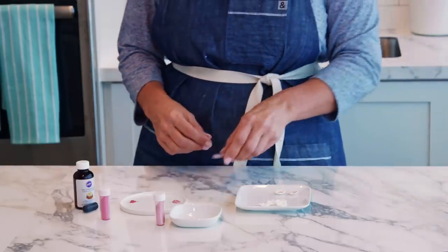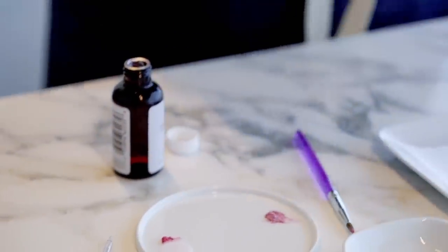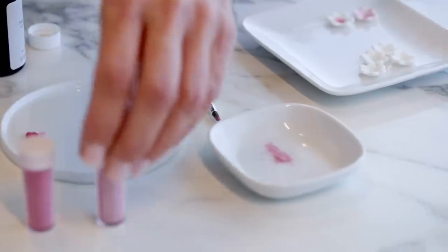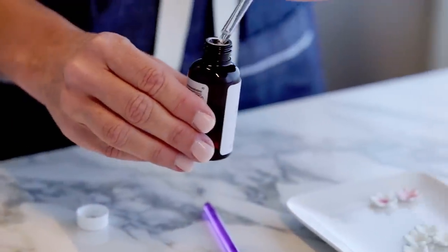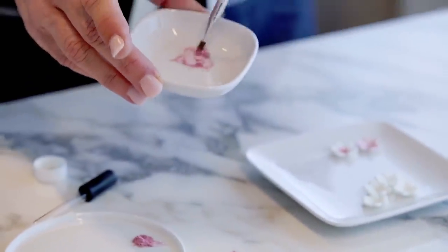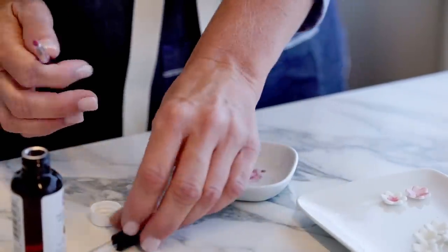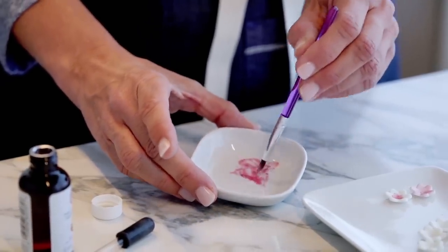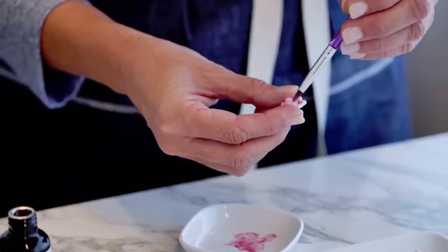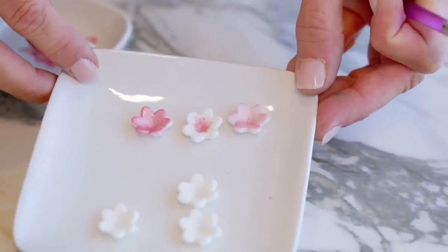You can also get a metallic look by adding a little lemon extract to the pearl dust. I'm going to mix in a little extract here, using the medicine dropper so I can control how much extract I'm adding. You want this to be a pasty consistency. We'll try this on one more flower so you can see the difference — and now you can see the three variations using edible dust.